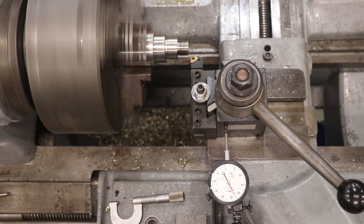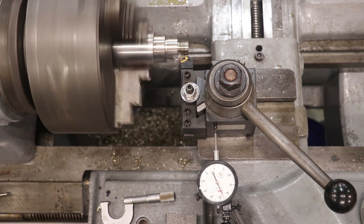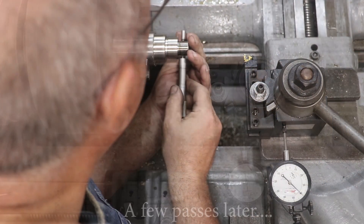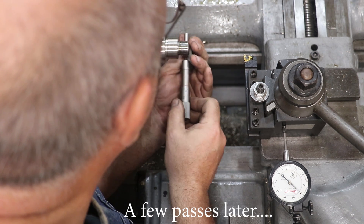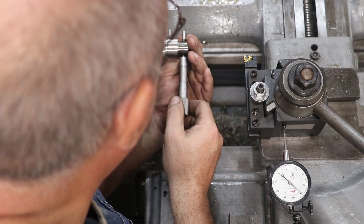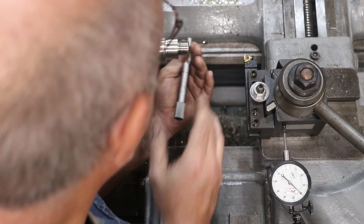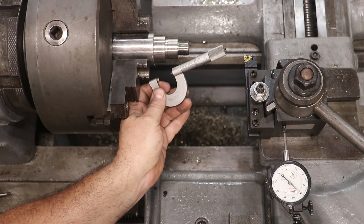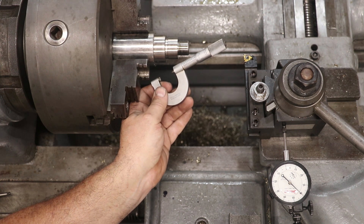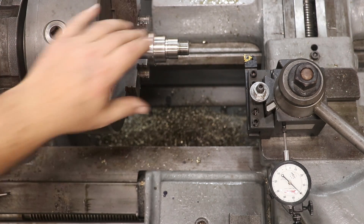I'm just going to go to about right here. Let's come in here and see where we're at this time — put that in the right groove. We are just a tad over 622, about 622 and a half. I think we're going to be fine right there, so I'm going to call that done.